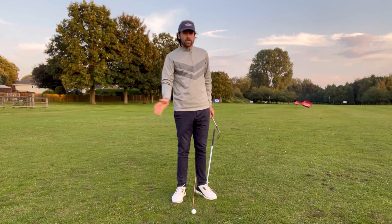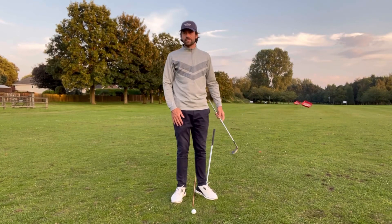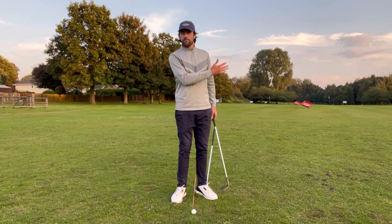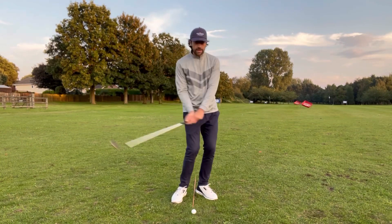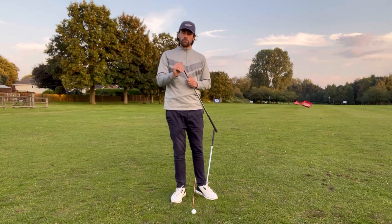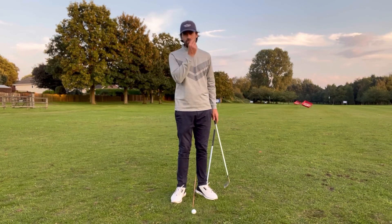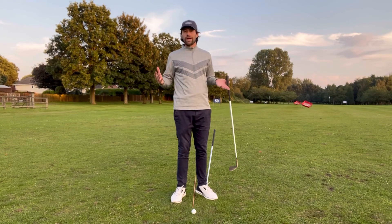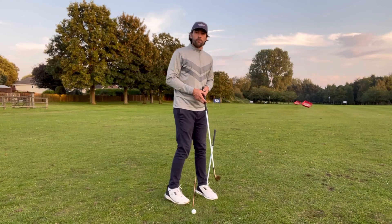Rather than a full shot using power through the legs, just use momentum swings back and forth. That's going to be a lot easier for controlling club head speed. If you can control club head speed, and you've got a good strike, you control ball speed and therefore have more awareness of your overall distance.